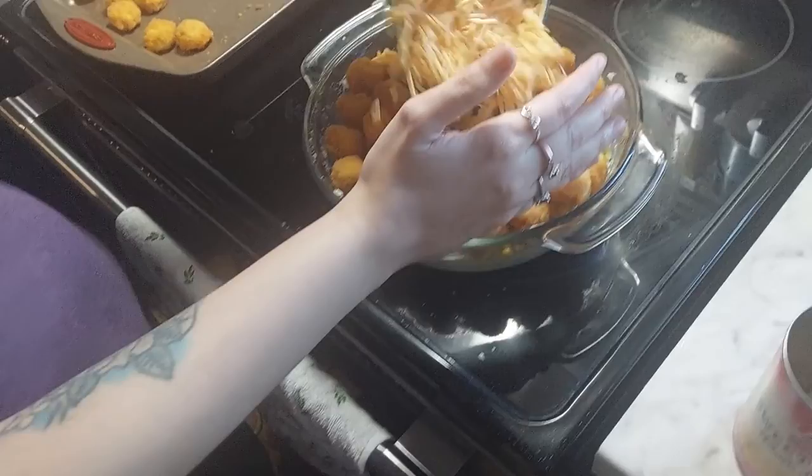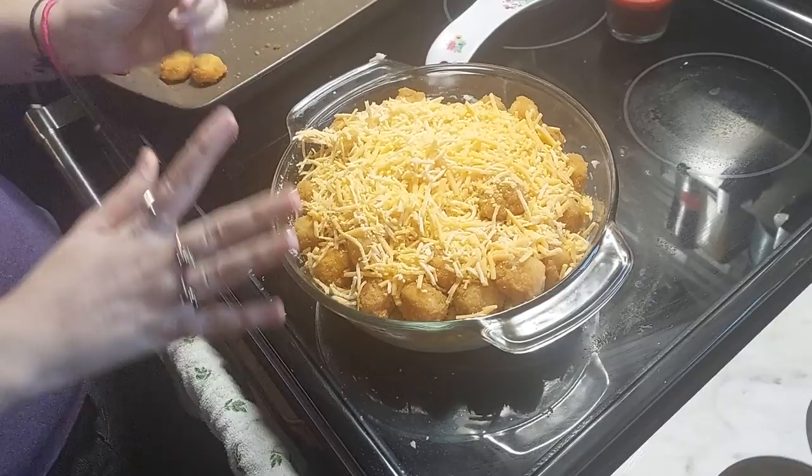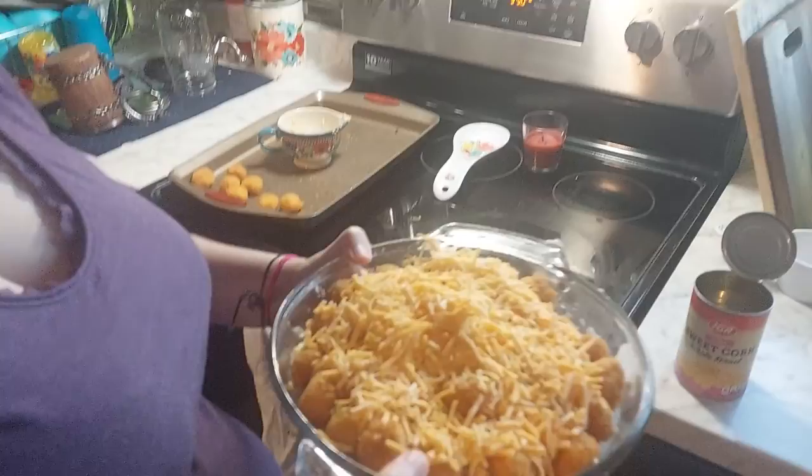Keep in mind everything's already cooked, so you're just really warming and heating everything up. Sprinkle your cheese on it and put it in the oven for about 10 minutes until the cheese is melted. While you're doing that, make your gravy just 2 to 3 minutes before it comes out of the oven, and then pour it on and enjoy.